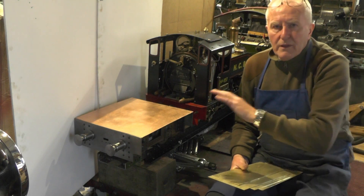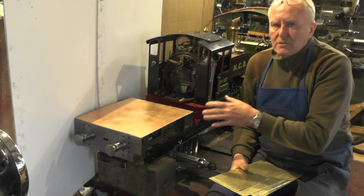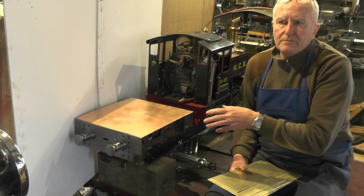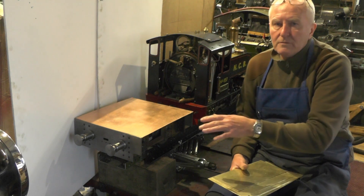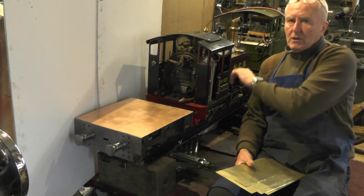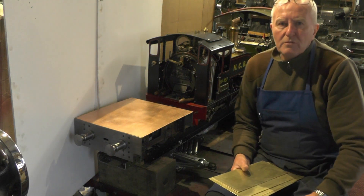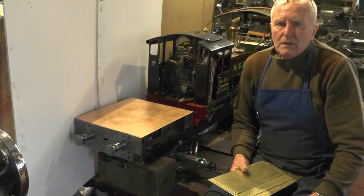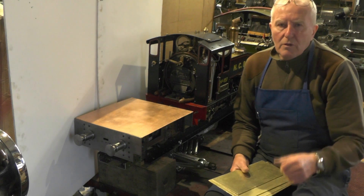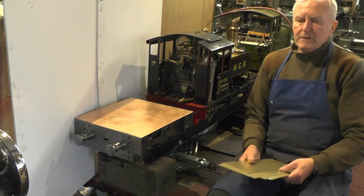So I've not got them cut yet. There are a few ways that this could be approached I think. It's the first time I've ever done a water tender - I've made my tanks for my loco in the past. There are a few ways this could be done, so I'm playing it by ear at the moment. I'll move over to the workbench and we'll have a look at how I'm going to approach it.